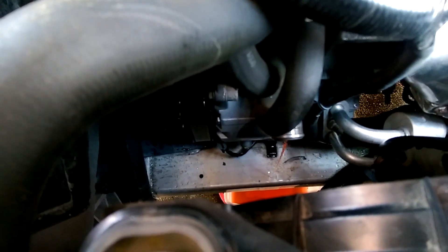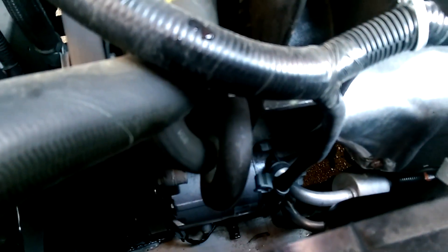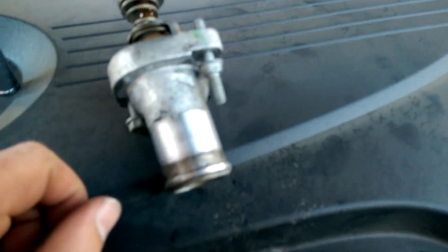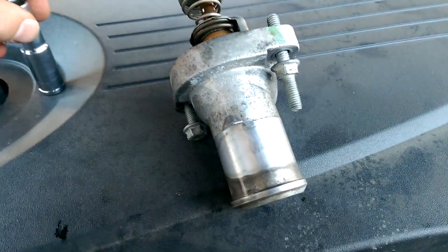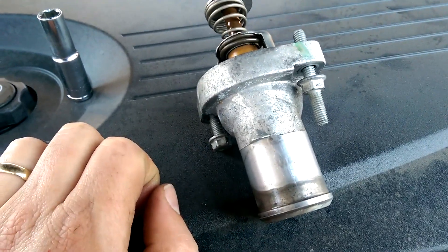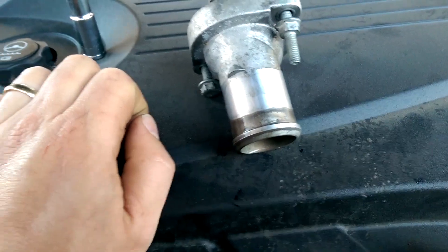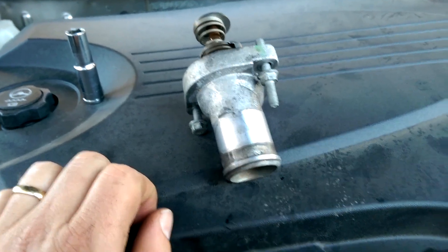Now I'm going to find the right size socket to take off the housing. This plastic piece that the tube is held onto is just pushed onto one of the bolts holding the housing in place, so all you have to do is pry it off with a screwdriver and it comes right off. It takes a 10-millimeter socket to unscrew the bolts — once loosened, you can finish by hand. Also make sure the top side is still pointing up; there's a little notch right here that indicates which side is the top.